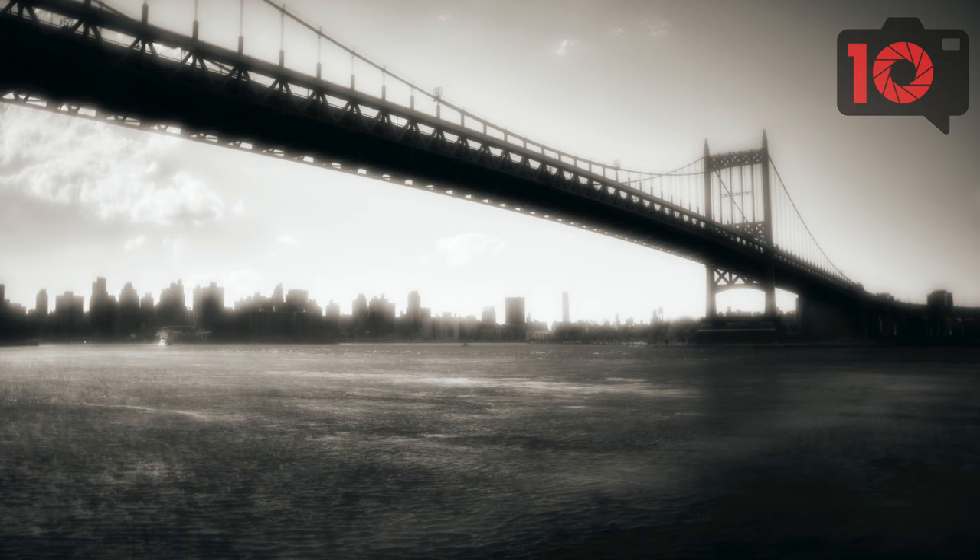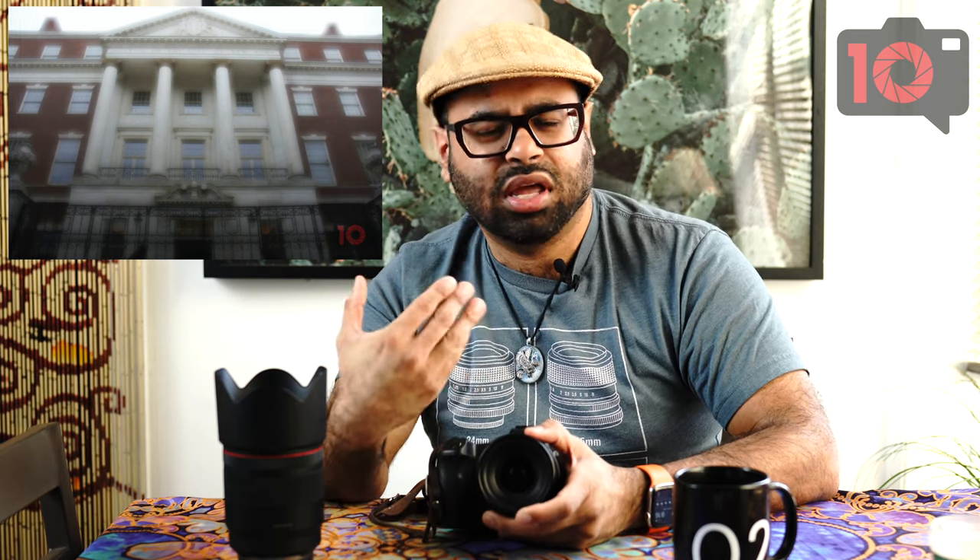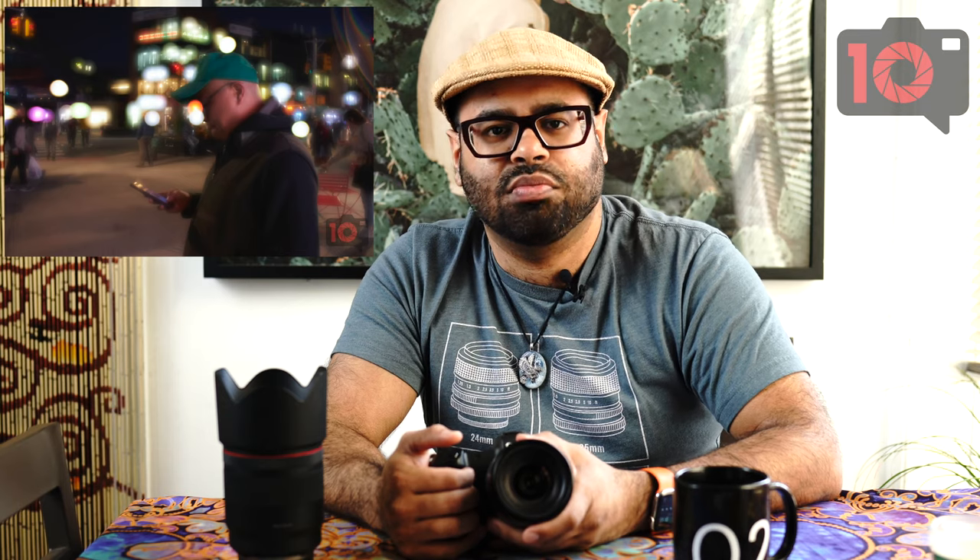What this lens is really known for is the bokeh — it's very pronounced, especially wide open. You really just won't get anything else besides bokeh. Sharpness won't start to appear until around f4 or f5.6, and at that point it's better suited for landscapes or cityscapes where you're focusing out to infinity. If you really want a sharp portrait wide open, you're not going to get it here. Instead, you just have to open up and embrace the softness as much as you can.